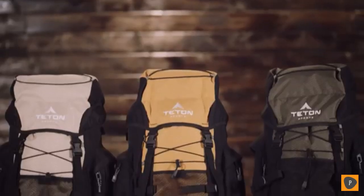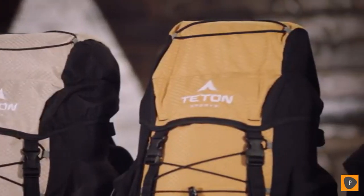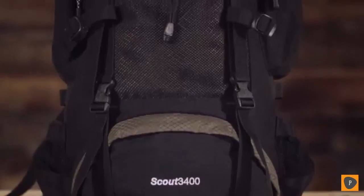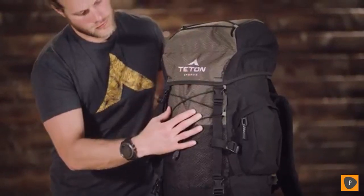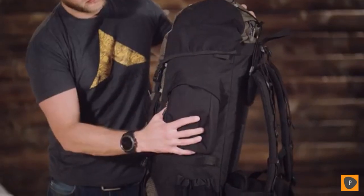When the wild calls and your desire to explore kicks in, you know you'll be relying on your wit and what's on your back. The Scout 3400 is our top-selling backpack. It comes in a variety of colors and will hold 3400 cubic inches or 55 liters of gear — great for light backpacking trips lasting two to four days. Its shell is made from 600D Diamond Ripstop and 600D Oxford canvas that will hold up to years of rugged use.